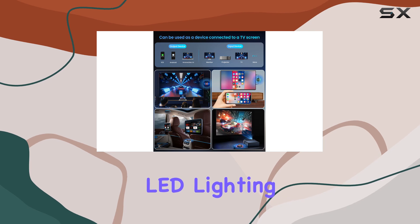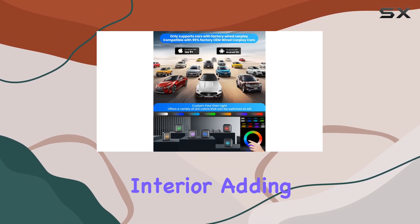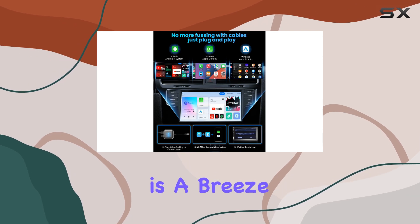One of the standout features for me is the customizable LED lighting. You can choose from a variety of colors to match your car's interior, adding a touch of ambience to your driving experience. And speaking of customization, setting up automatic startup connection is a breeze, making every drive a true plug-and-play affair.